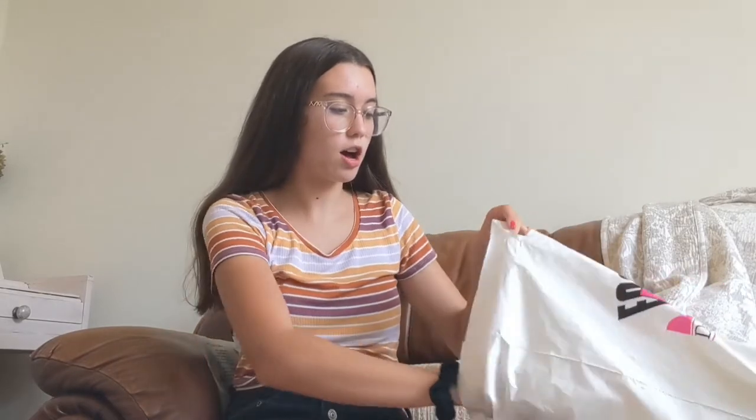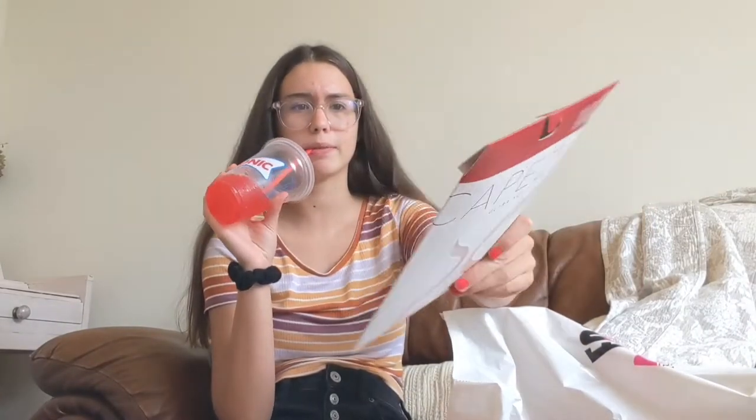The next thing I got is just some pink tights, because if you're a ballet dancer you know you definitely have to have some pink tights.